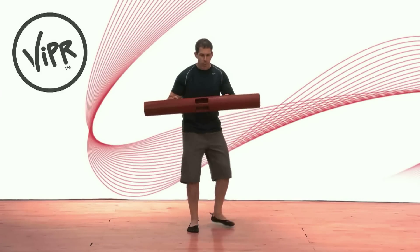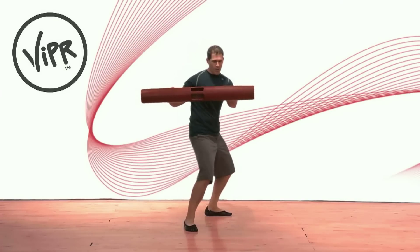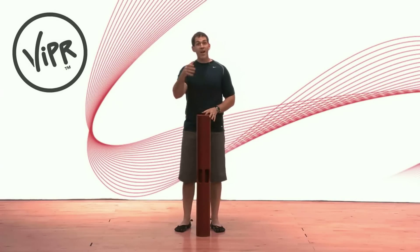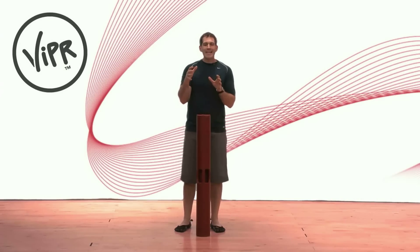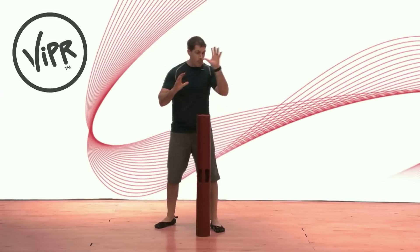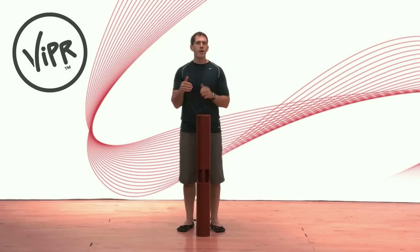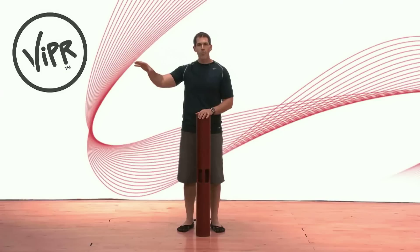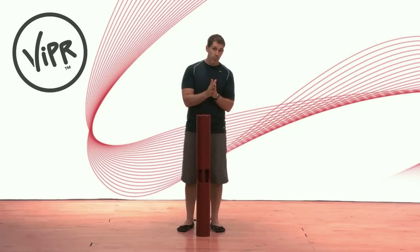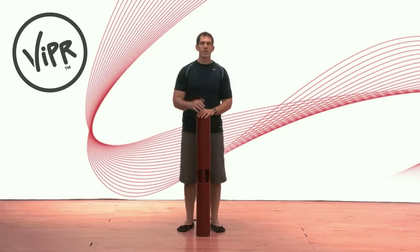It becomes very important for tissue loading that I'm holding the viper here and moving around the viper. For some viper drills, it doesn't require that the viper itself move. I might be moving around the viper, and because of that my tissues are getting loaded such that they can transfer into a more effective position for sport, for abdominal training, for hip training, and it makes me more efficient just to move around.